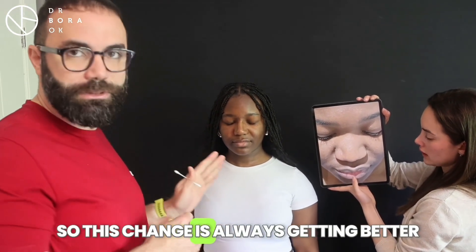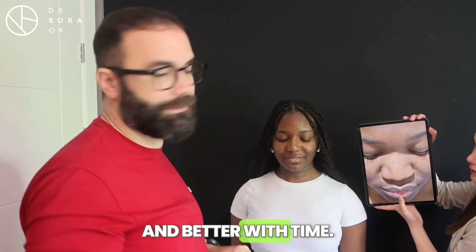This change is always getting better and better with time.